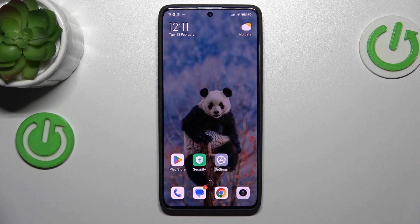Hi guys, welcome to HardResetInfo channel. Today I have Xiaomi Redmi Note 30 Pro and I want to show you how to take long screenshots on this device.